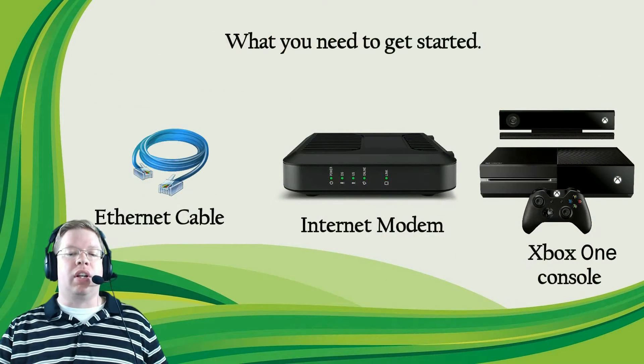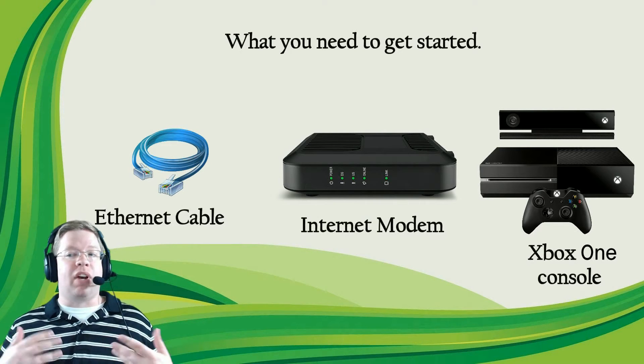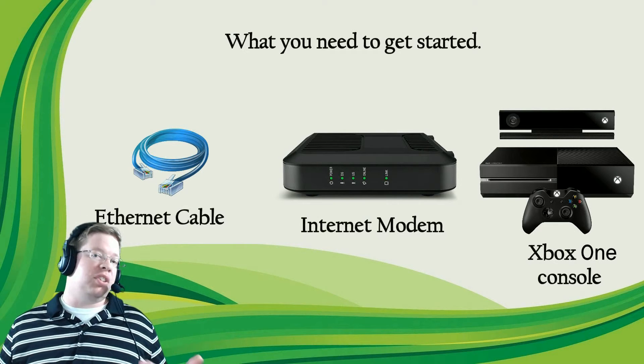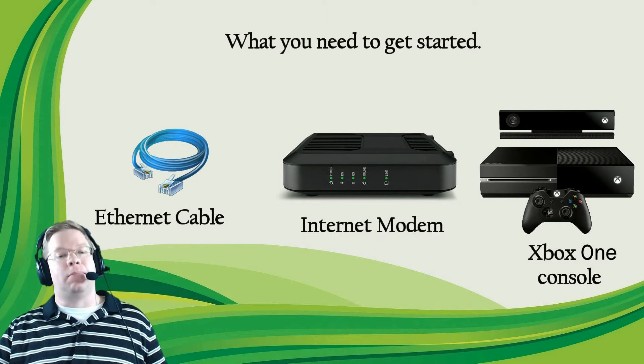For a wired connection, here are the items we're going to need: one ethernet cable, an internet modem as typically provided by your internet service provider or ISP — sometimes you do have to purchase these separately, so check with your ISP for more information — and an Xbox One console.